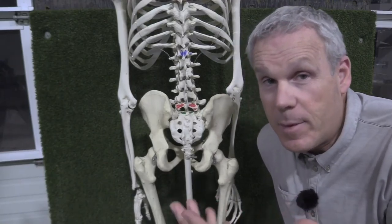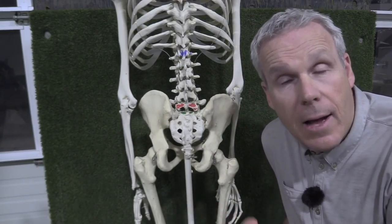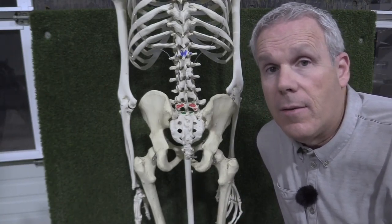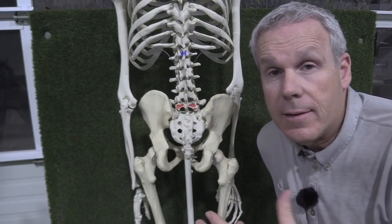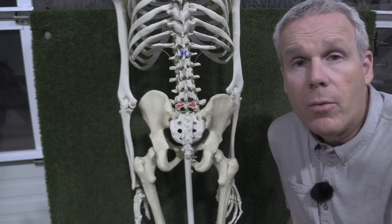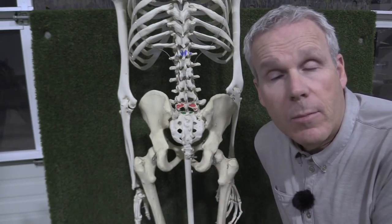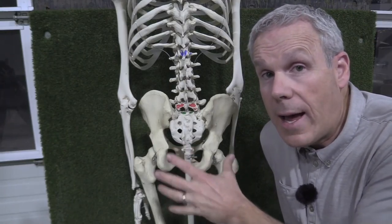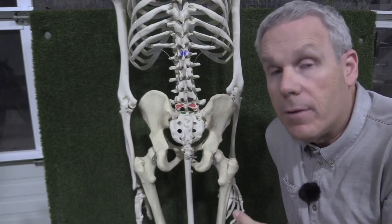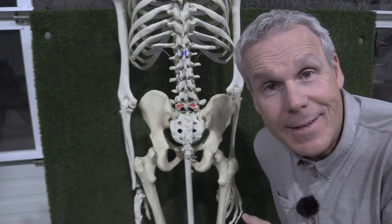That's where Brandel Chamblee and I have been very much in agreement as to how the human body should be moving in the golf swing. The greats from yesteryear and only a few select players right now on tour really understand intuitively how this works. I'm going to show you why that pelvis and rib cage move together on top of the hips — not just for golf, but for all sporting disciplines.